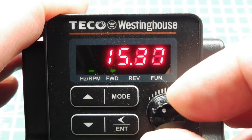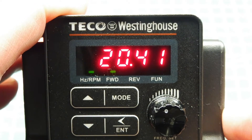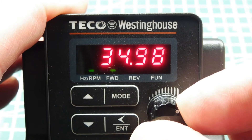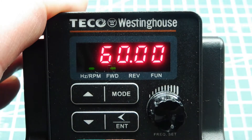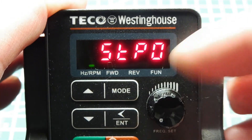That's a 20.41 Hz three-phase signal to the motor. As I increase it to maximum, which is 60 Hz, that's full speed of the motor. And all the way down to the bottom would be stop.